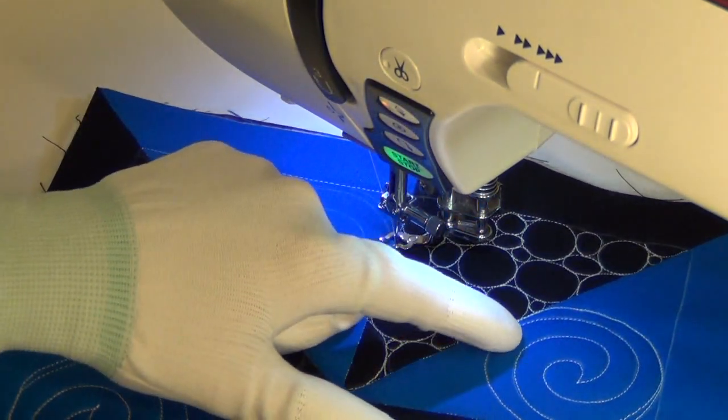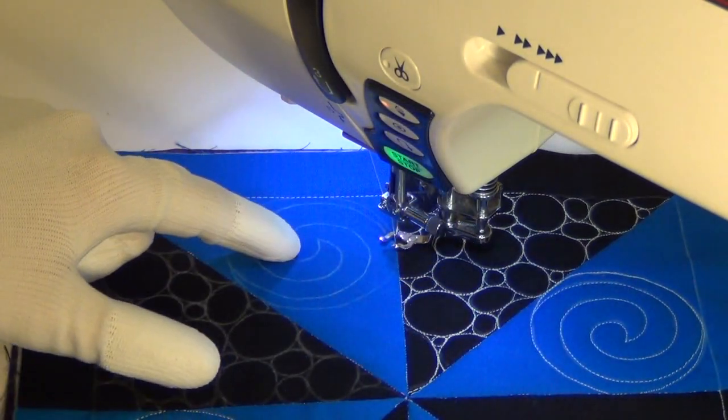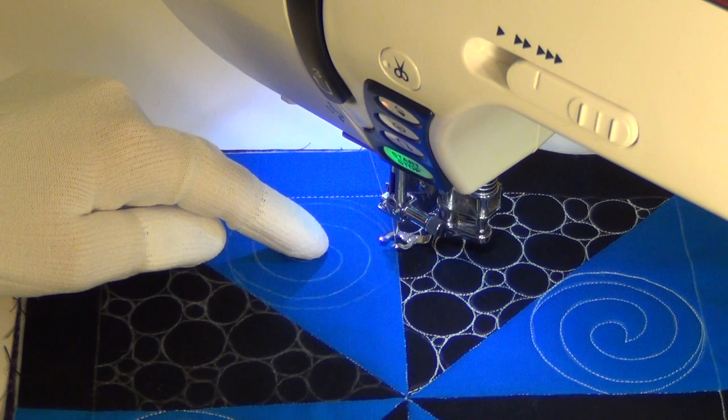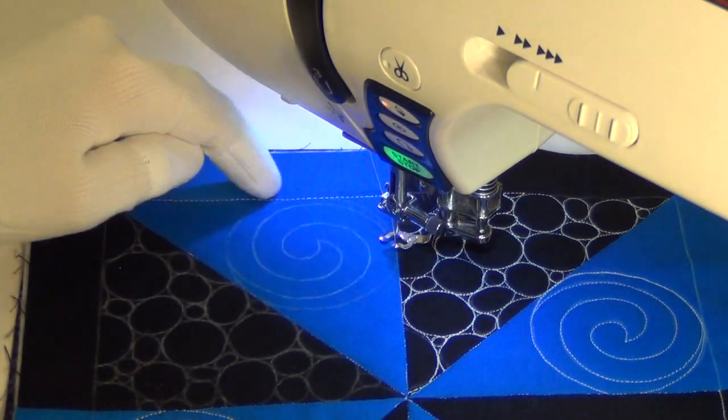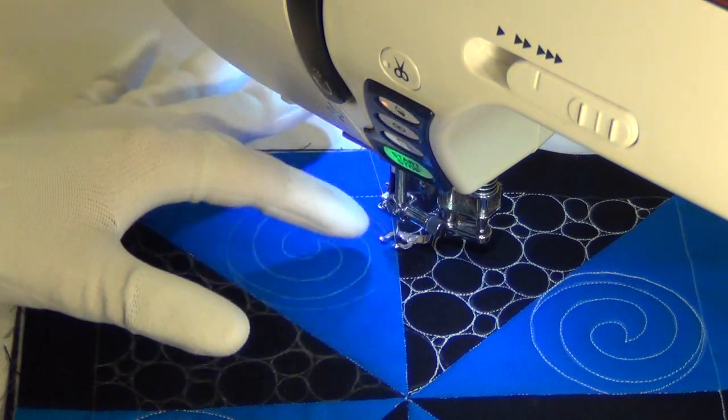The first thing we're going to do is knock out one of our spirals. We've got four of these in this block and I'm working on this one right here. I do think that this is definitely necessary to mark just so that you have accurate placement and will get that circle nice and round.